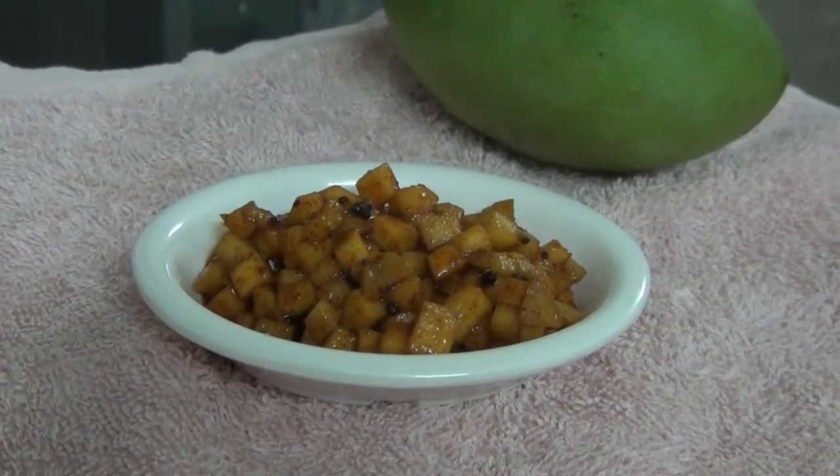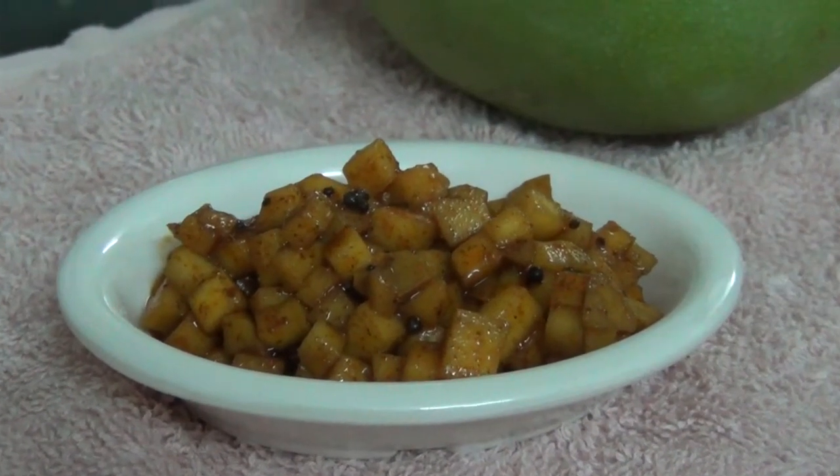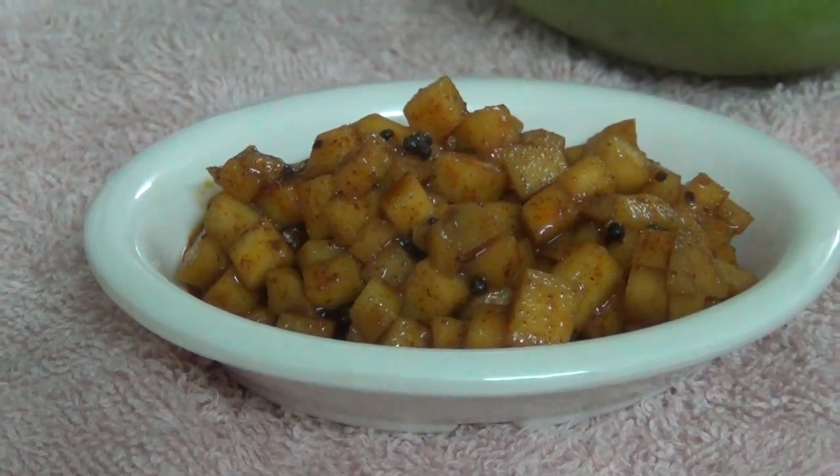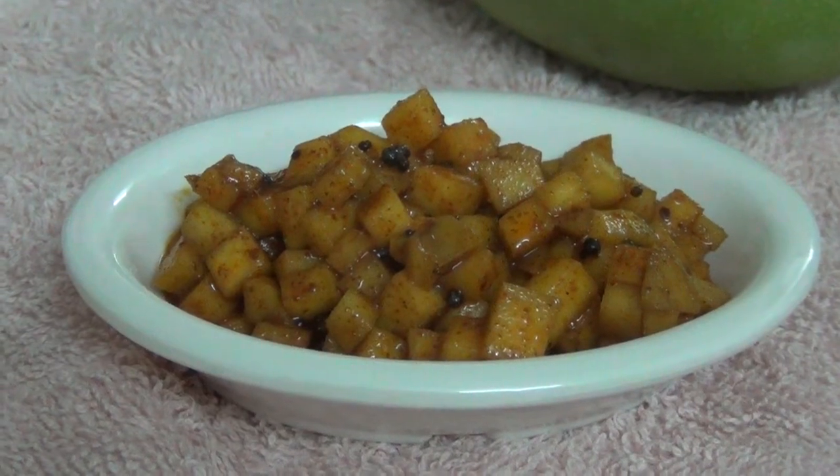The Manga Urga is ready. If you want to try this recipe, please tell us in the comment box. Like, share, and subscribe.